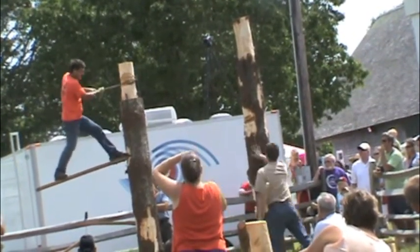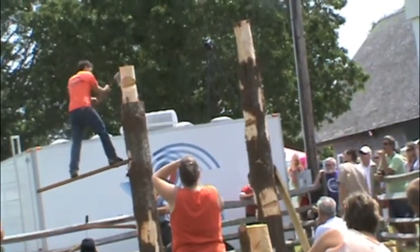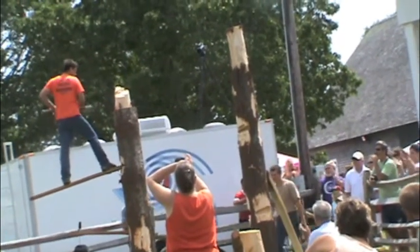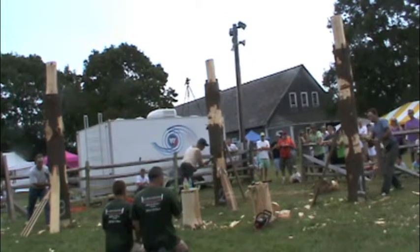All right, guys, for the 1500 bar class, get it together and get your weight out. All right, let's get some timers ready. Three, two, one, go.